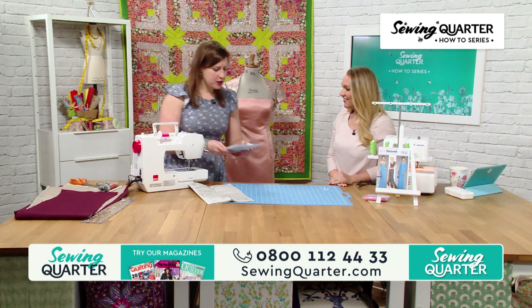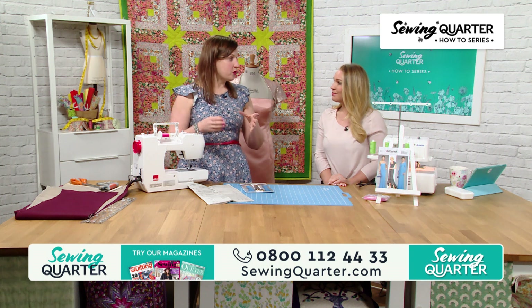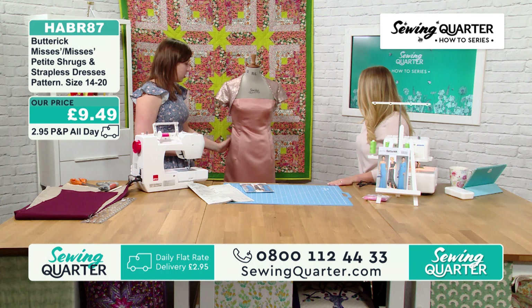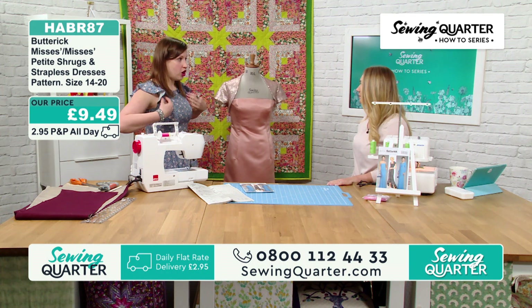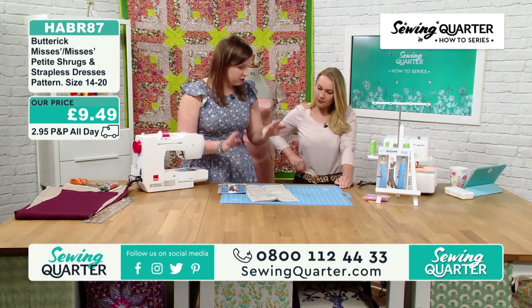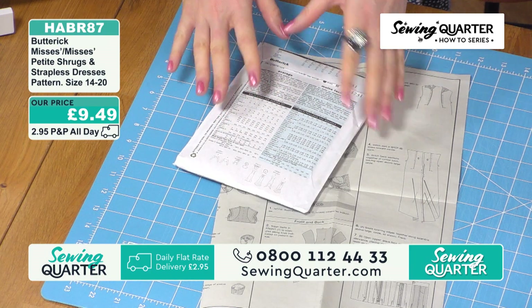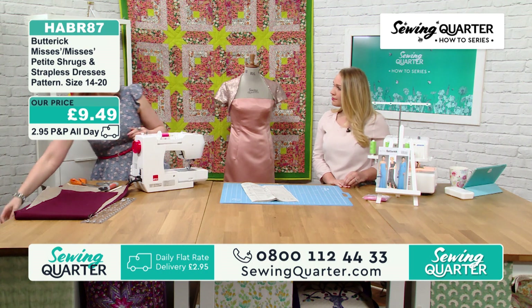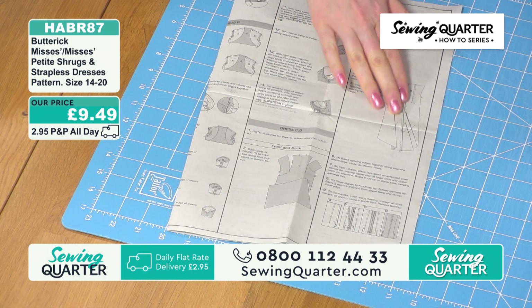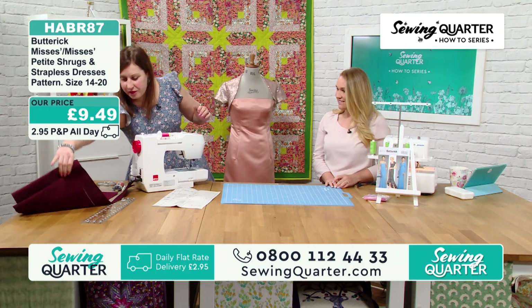We are going to go through the boning in complete detail. It's £3.49 for the reel. So today we're going to mark the darts on the front and back, show how to put the zip in, and do a bit on the boning. If you're borderline on size, go for the larger size because you can always take it in on the sides - there's no fastening in the side seam so if it's slightly too big that's where you take it in.